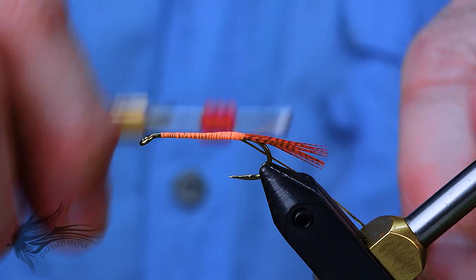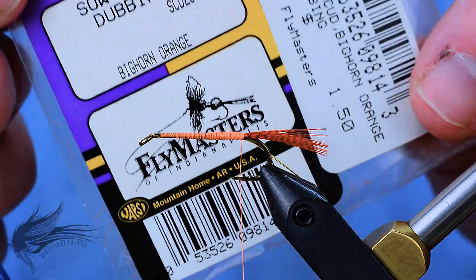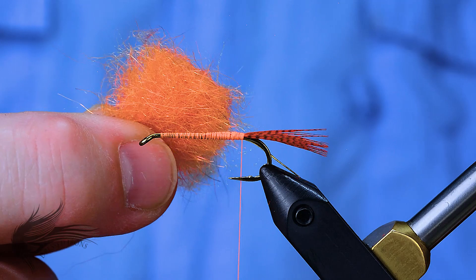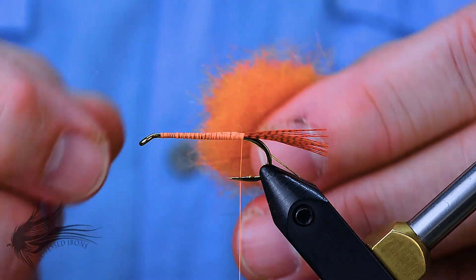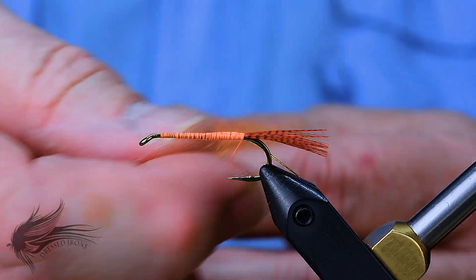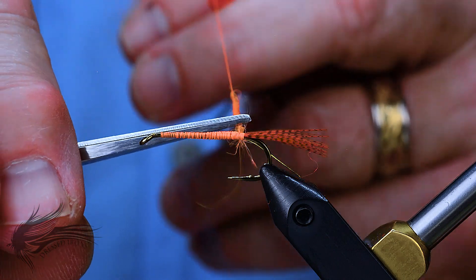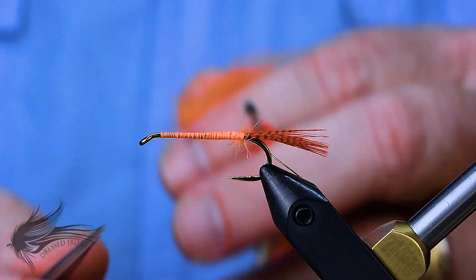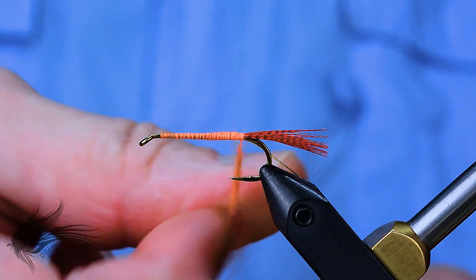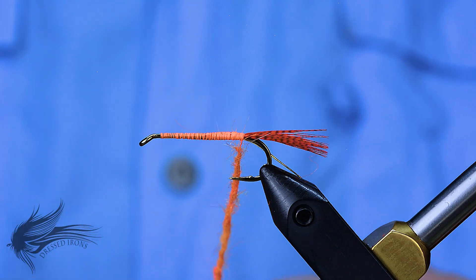I'll bring my thread back down to the very end of the shank and now I'm ready to dub the body. For dubbing I'm using Wapsie Sow Scud dubbing in Bighorn Orange. I like the Sow Scud dubbing because it's a mixture of natural and synthetic fibers — it goes on very easily and has a buggy look, so the body isn't smooth but looks fuller. We're going to make about a 3 to 5 inch dubbing noodle, fairly sparse, then palmer that onto the hook shank.